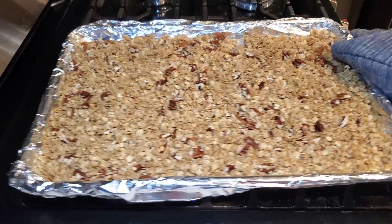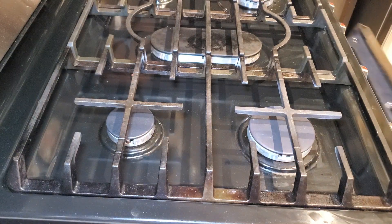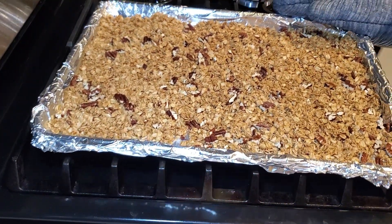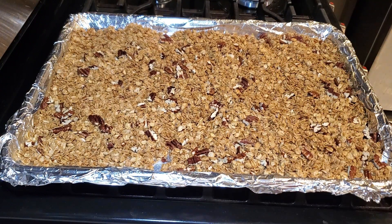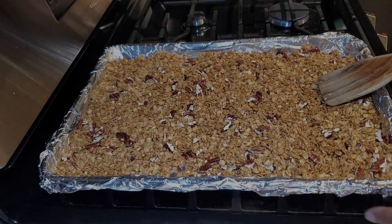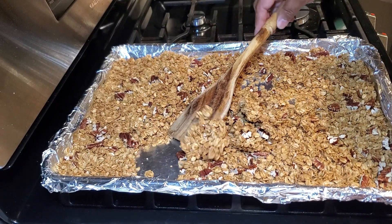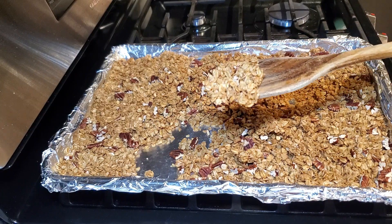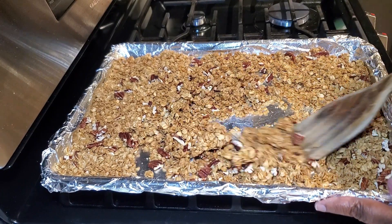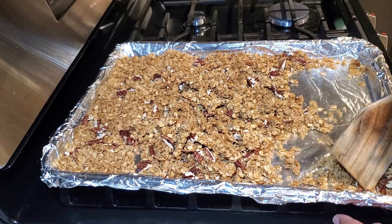Spread everything back into one solid even layer and put it back in the oven at 300 degrees. Set your timer for 10 to 15 minutes until it's nice, toasty, and golden brown. Once out of the oven, do not disturb or mix it — let it sit for one hour to cool. As it cools it becomes crispy. After one hour you'll see those nice crispy pieces.